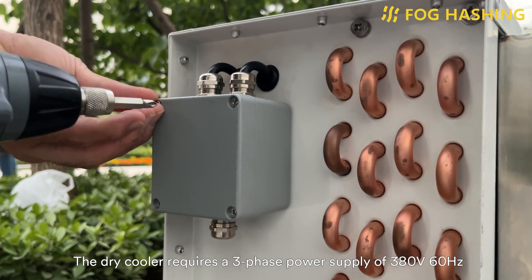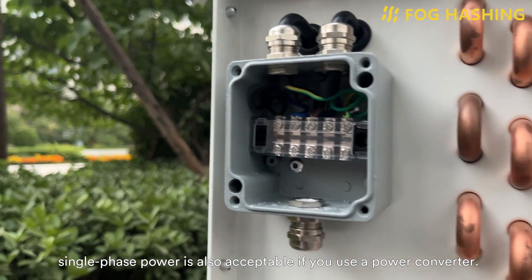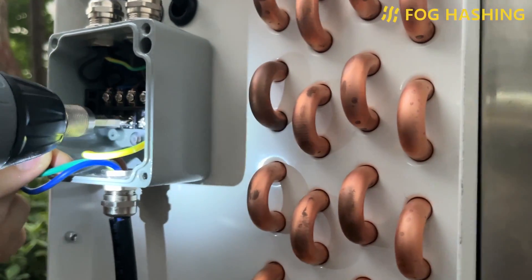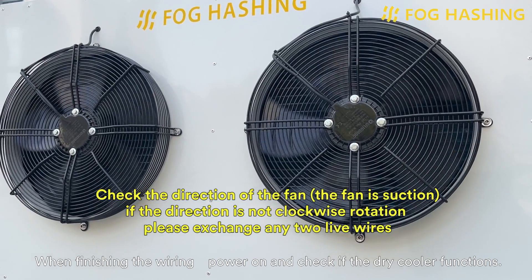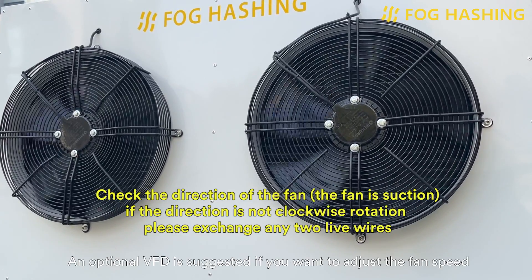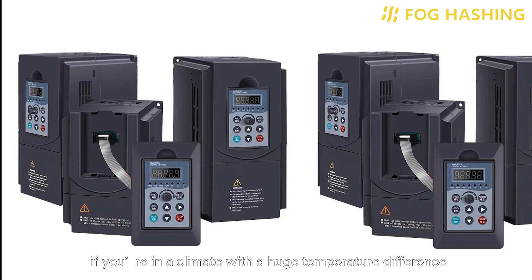Now please power the dry cooler. The dry cooler requires a three-phase power supply of 380V, 60Hz. Single-phase power is also acceptable if you use a power converter. When we open the junction box on the side of the dry cooler, we will see the terminal posts to connect the three-phase power. When finished wiring, power on and check that the dry cooler functions. An optional VFD is suggested if you want to adjust the fan speed and cooling capacity. This can also help reduce power consumption if you are in a climate with a huge temperature difference between winters and summers. The recommended model is 380V, 2.2kW, 60Hz. If you want to know how a VFD dynamically adjusts the fan speed, check out the VFD speed regulation tutorial on our homepage.